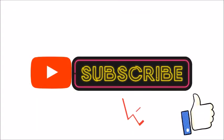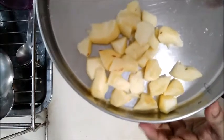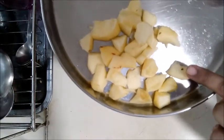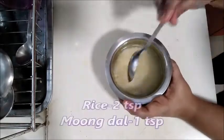Don't forget to subscribe to our channel and click the bell icon. We have a medium size apple — you can cut it in medium size. You can also use a small apple. Add 2 tbsp of rice.